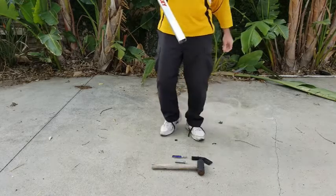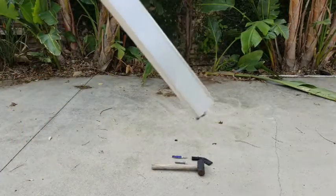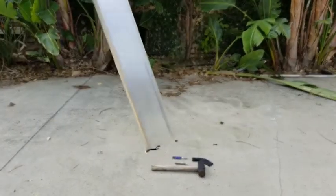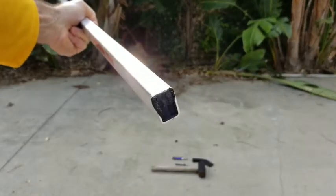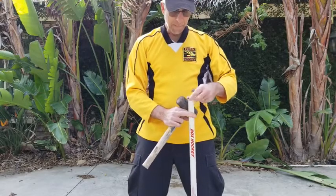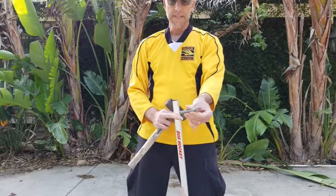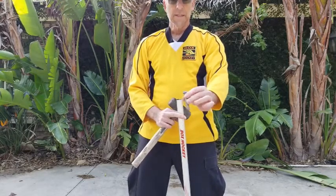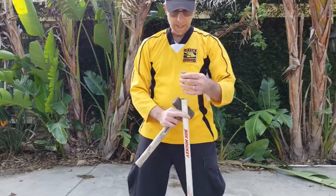So it should look something like that. From the end, you'll have that much remaining. Once you've been able to get that bottom piece out, take your bolt. It should be a heavy duty bolt with about a half to three quarter inch head on it.